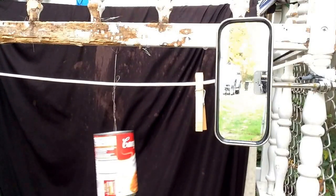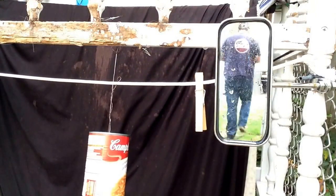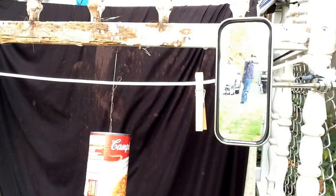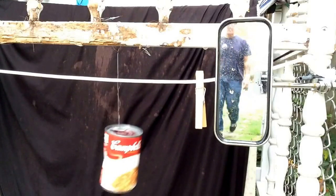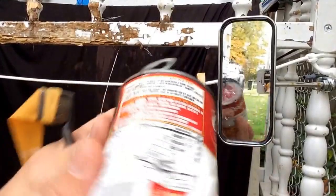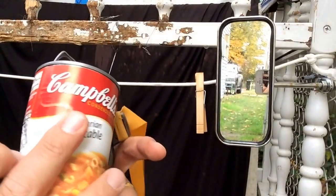Got an unopened can of soup right here, normal catapult setup. I'm gonna step off about 10 meters and see the stopping power of these things.